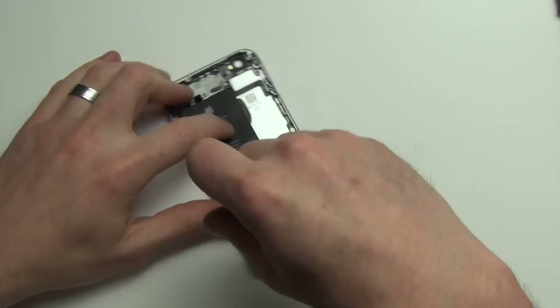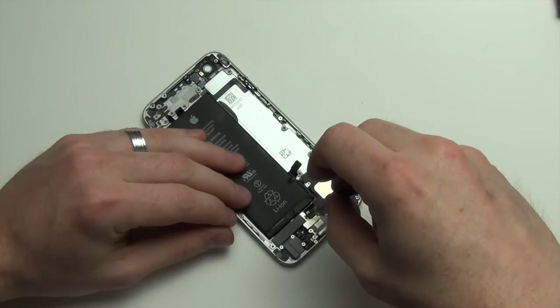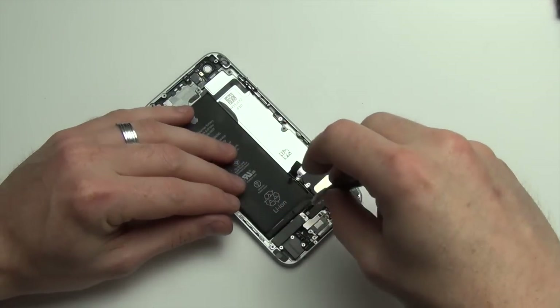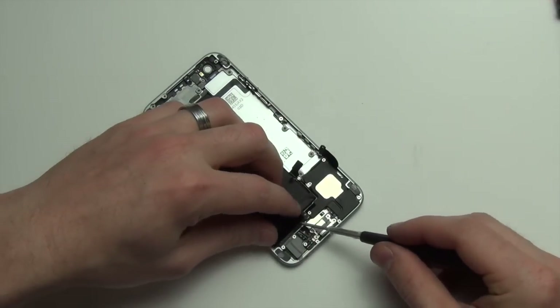Next, remove the two Phillips screws from the vibrator, and then remove the vibrator.